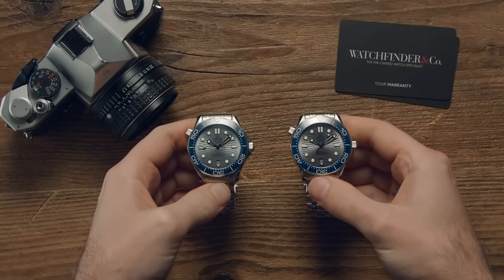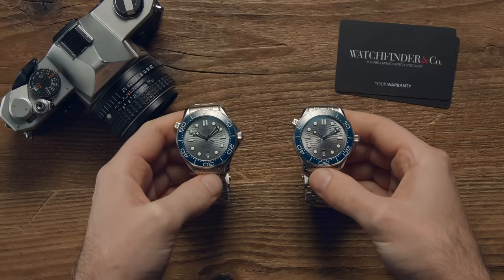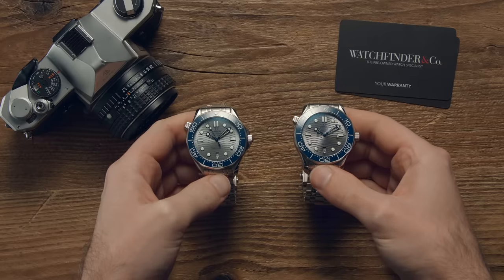If you thought it was only ever Rolex watches being faked, you'd be wrong. I'll cut straight to the point. One of these Seamasters is a fake. Which one is it? Let's find out.